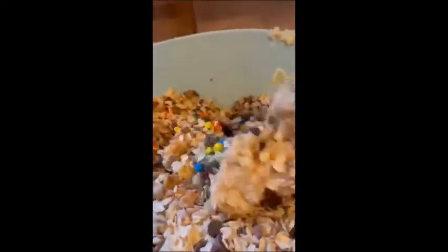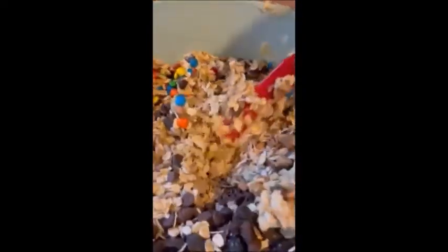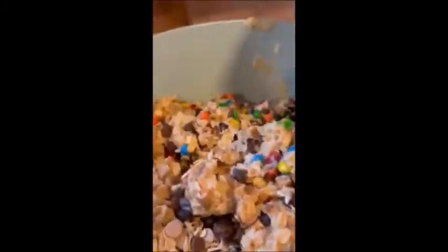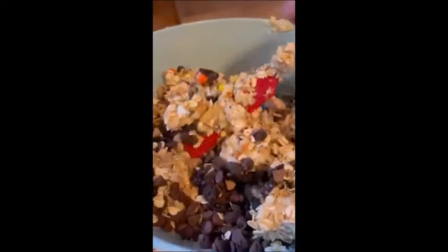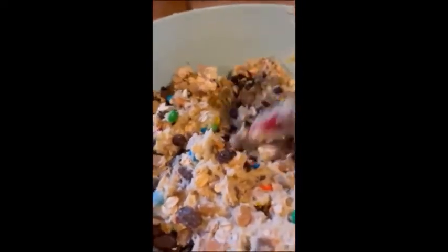Now you just mix it all in there. And once you mix it all in, you bake it at 350 for 12 to 14 minutes. If you're using double rack cookie sheets, you want to rotate at six minutes and then again at seven minutes — put it in for six minutes, then when that goes off, put it in for seven minutes. Make sure you take your top rack, put it on the bottom and your bottom rack on top. The reason you do this is to get a consistent bake. If you don't, because of how most stoves are made, you will get a very undercooked cookie on the bottom and a very burnt cookie on the top.